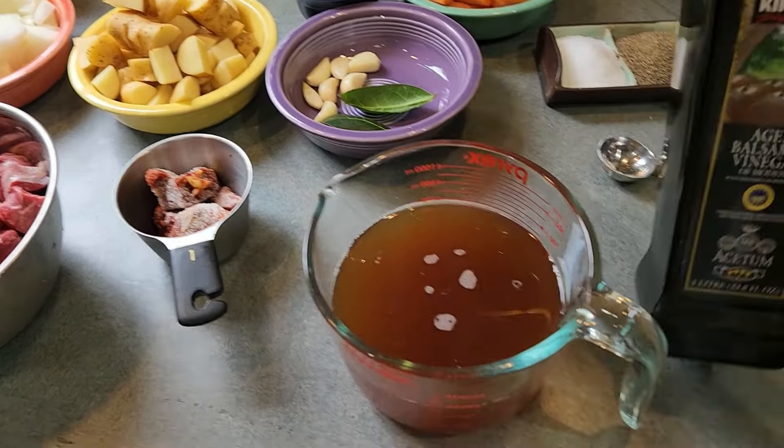All right, so step number one — we've got the oven preheating because we're going to put this dutch oven in there. Step one is to combine the beef, tomato paste, vinegar, flour, and season with salt and pepper. The recipe doesn't say to add any oil, but I'm adding lard — actually bacon grease — because I can and I like it.